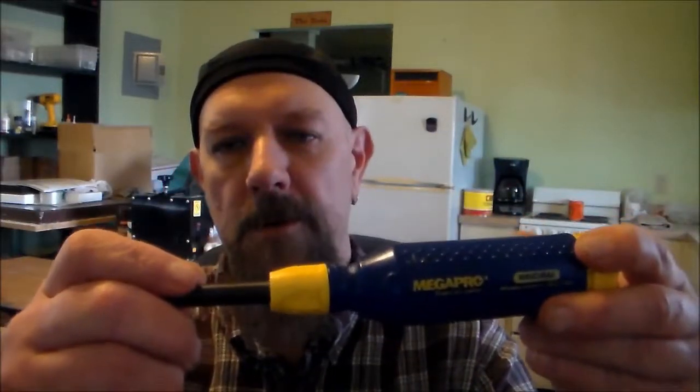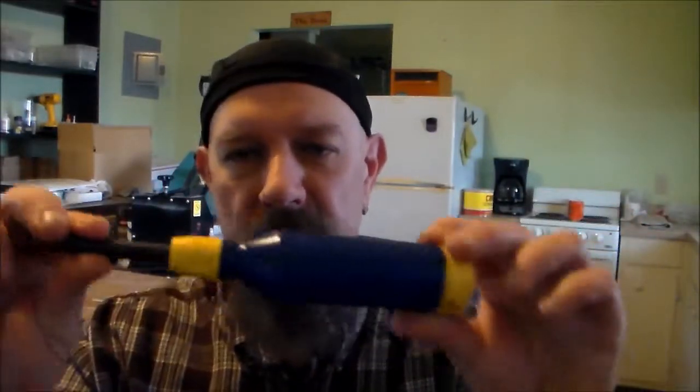There you have it — my favorite multi-bit screwdriver made by Megapro. It's made in the U.S., a really solid screwdriver, and I've been using it for over 10 years. I make woodworking videos, laser engraving videos, and now tool review videos as well. Go check out my other videos, and if you like what you see hit the thumbs up and subscribe so you'll know when I upload a new video. Thanks for watching!